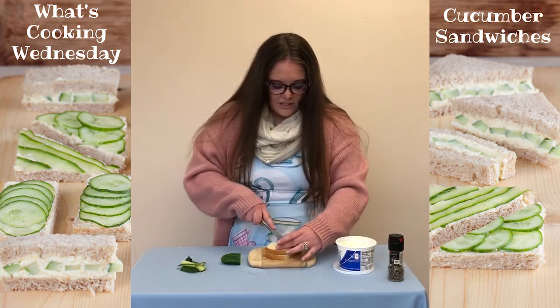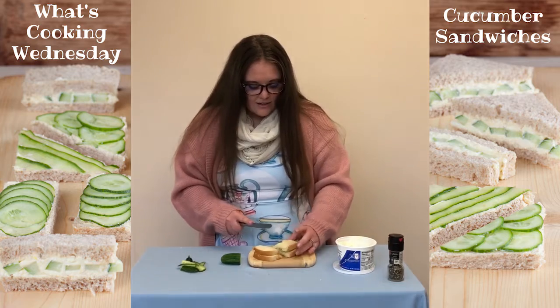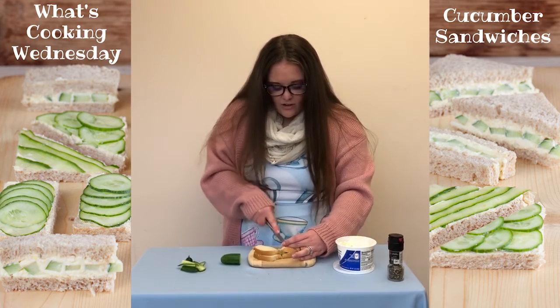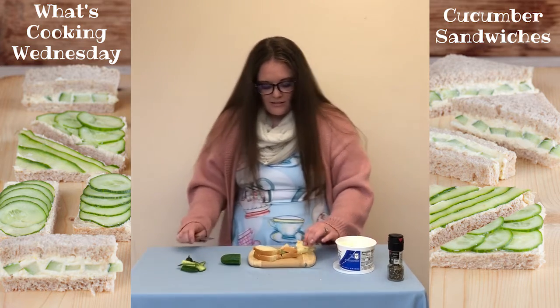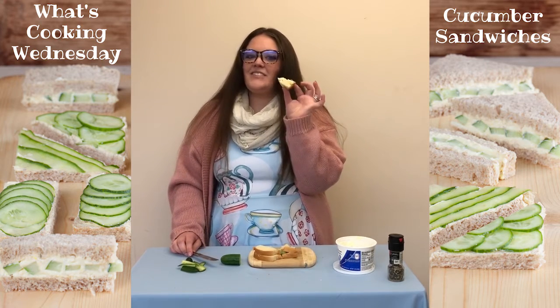And then to make a little tea sandwich for your friends, for your family, they're usually cut into little triangles. And we have a little cucumber tea sandwich. Let's give it a try.